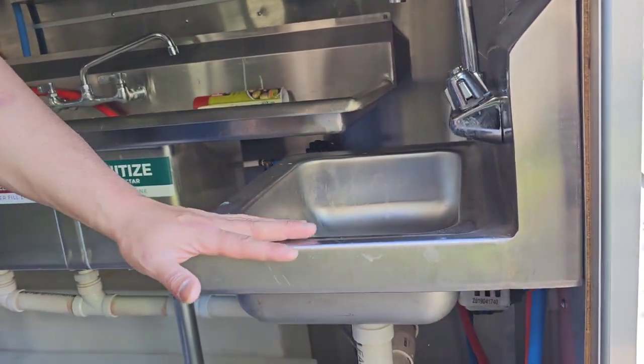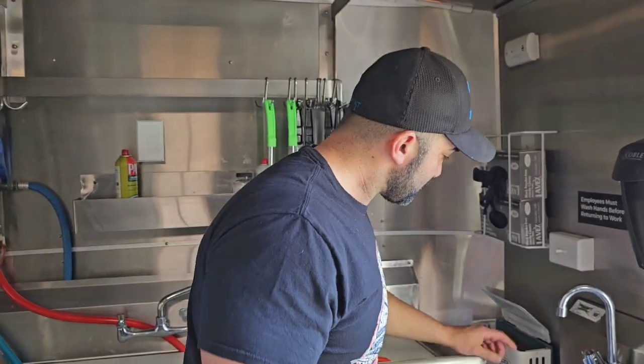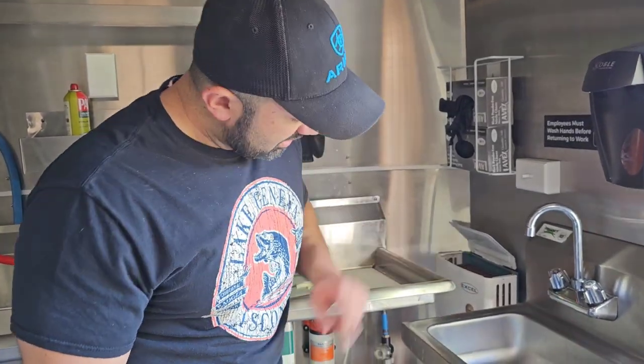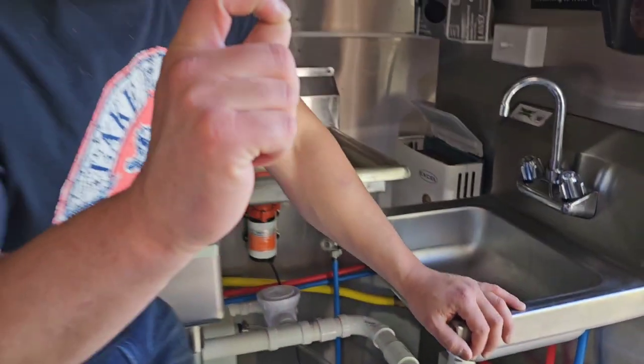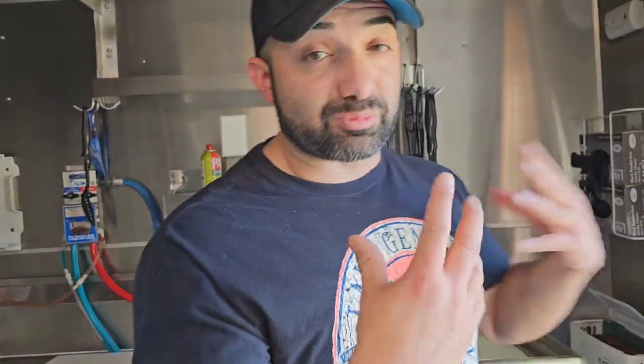Right here I have a hand sink. This hand sink is a specific measurement my health department required for bowl size. Make sure you check your own health department — very important to know what they want so they can approve you. Back here I have my propane water heater. Down in the corner is my water pump — it's a C-Flow, 120 volts. I repeat: 120 volts. They also have a 12-volt option, which is DC and not the same thing. Make sure you buy the right product.